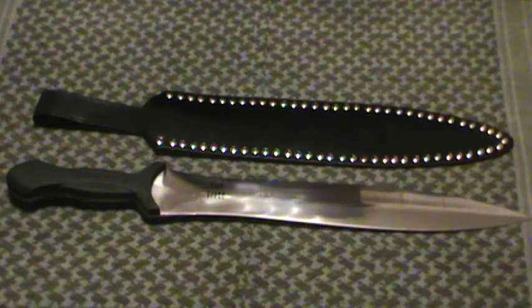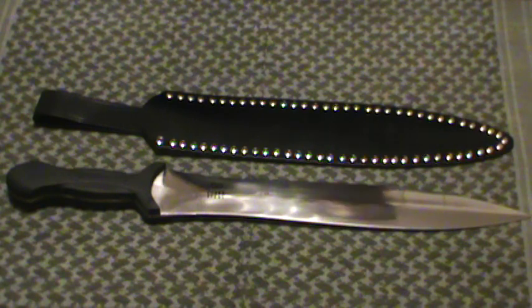They make a lot of weapons for Atlanta Cutlery and Museum Replicas Limited. They've come out with a modern line of blades that are reinterpretations of classic designs — the falcata, the copas, the kenjal, et cetera.